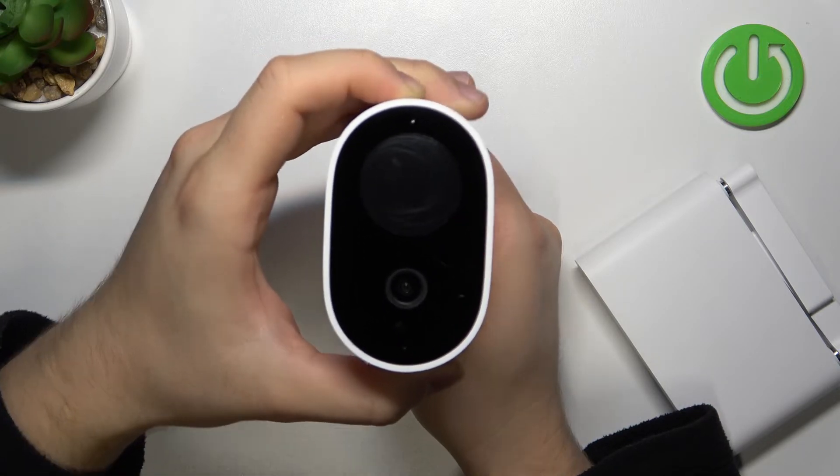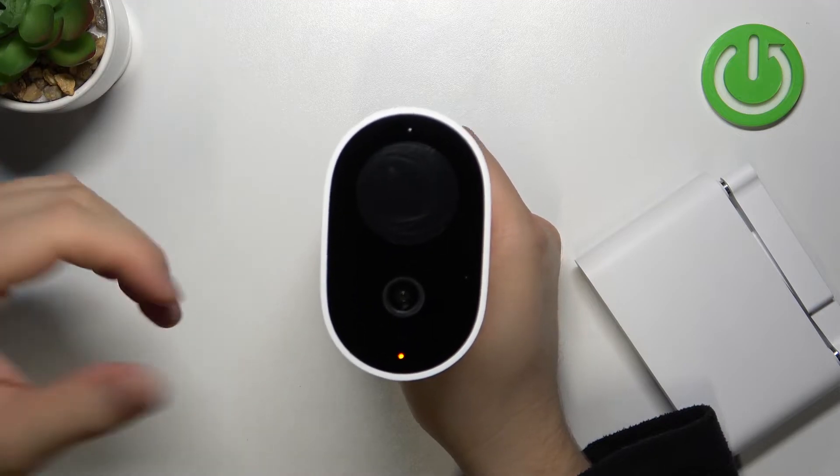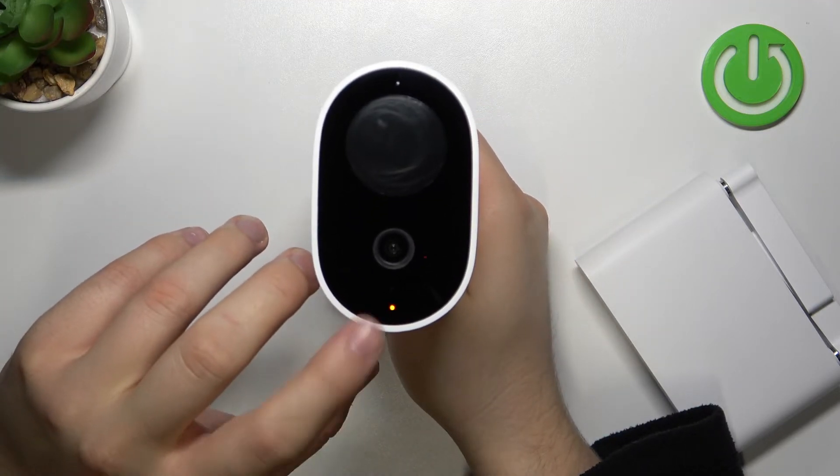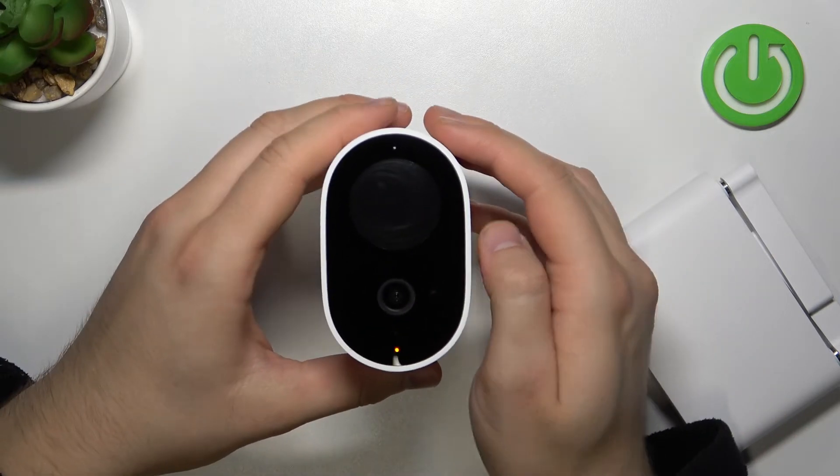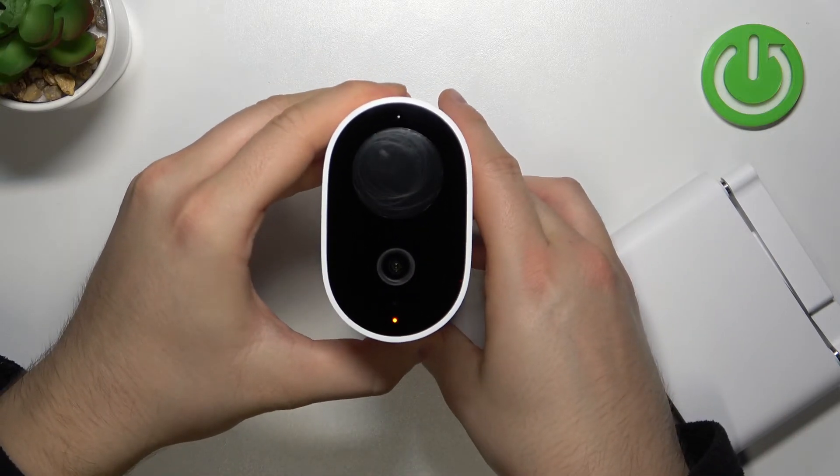When you hear this sound, you can just remove your finger from this button. Right now this indicator is blinking — it means that everything was fine. We successfully restored the default settings of this camera.